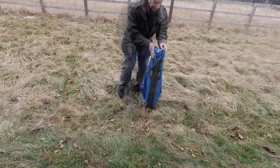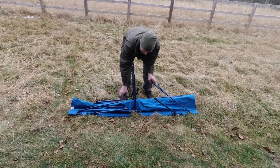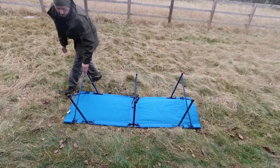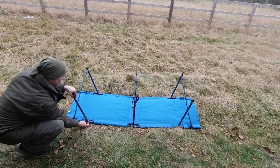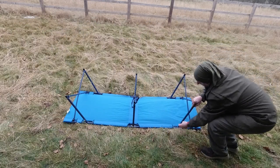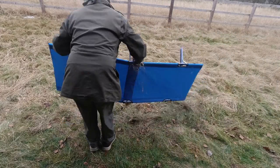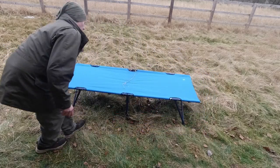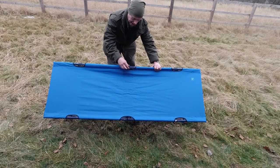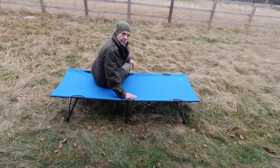How straightforward is that? So to set it up: drop those, lift the legs — as you start to lift the legs, they start to splay. And then when you've got it at the right place, take the clip, pull it back, lock that in place. Same here — lock that in place. There you have it. Not bad, huh?